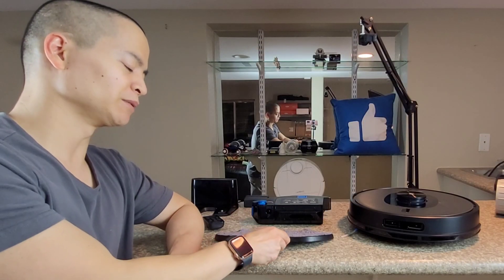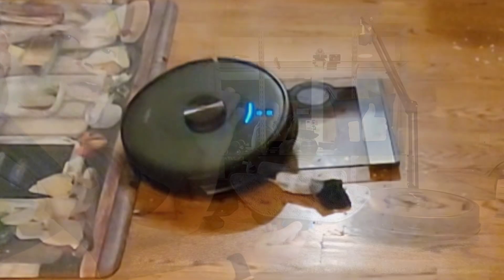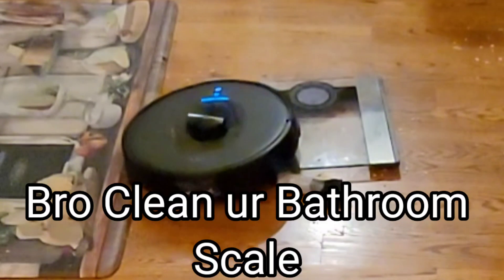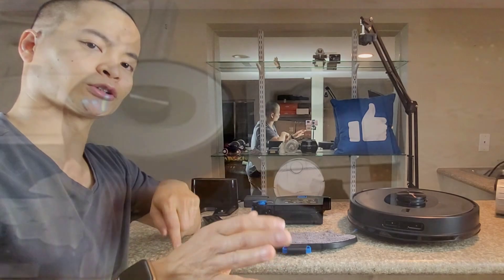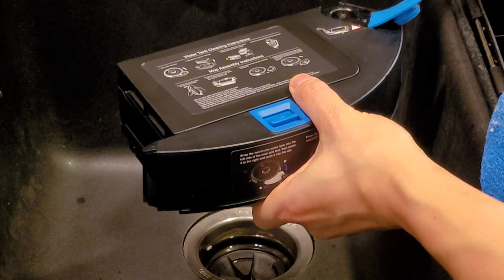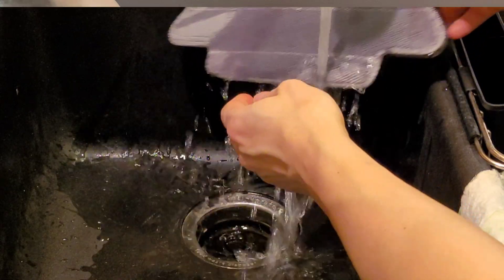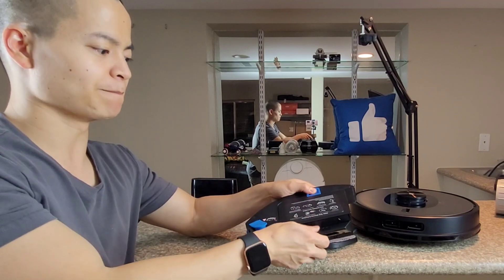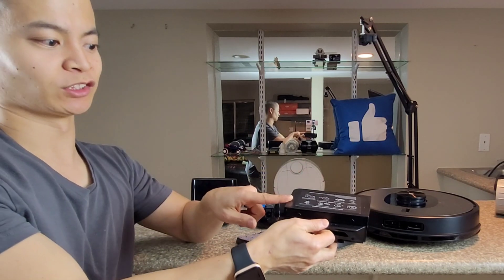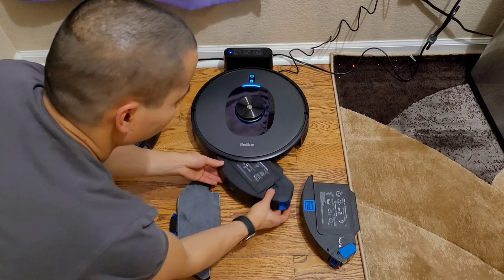This robot vacuum includes a mopping pad — do you guys recognize this style? Let me know down in the comments. It's a very unique style from one manufacturer. You also have a 2-in-1 dust box, so you can vacuum and mop simultaneously. It also has wire mopping. Here's the water tank, and the dust box is removable with a button — just pop it up to empty out the dirt, then slot everything back together.